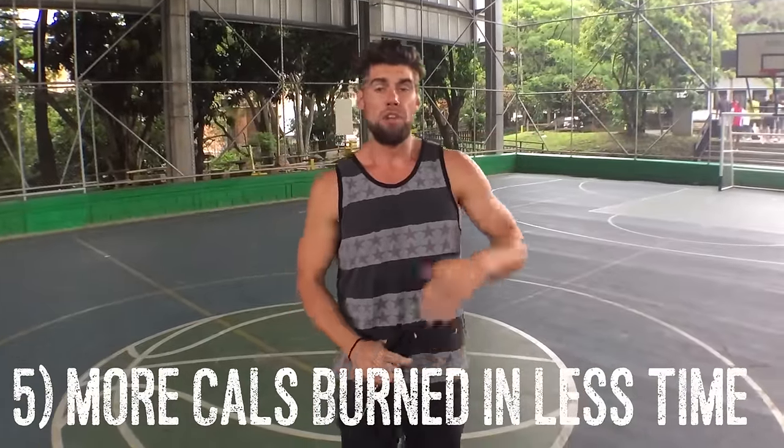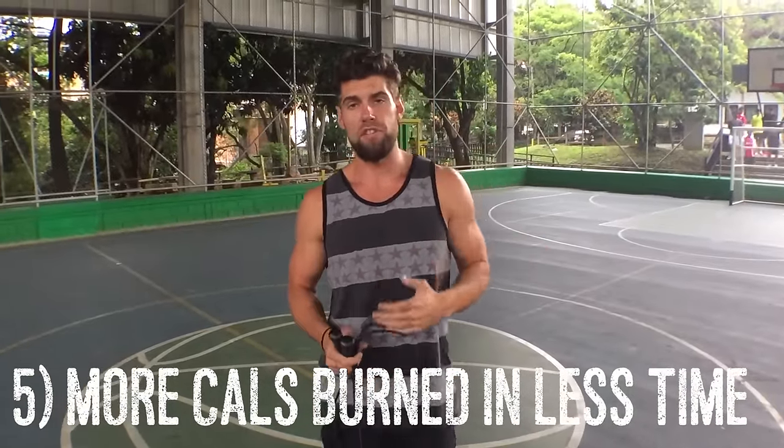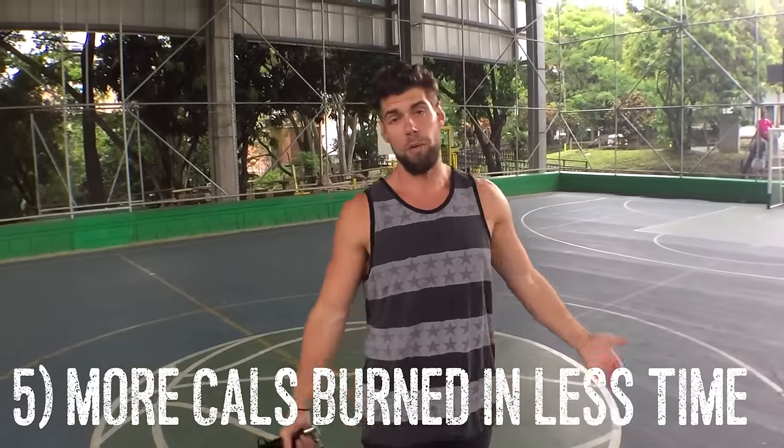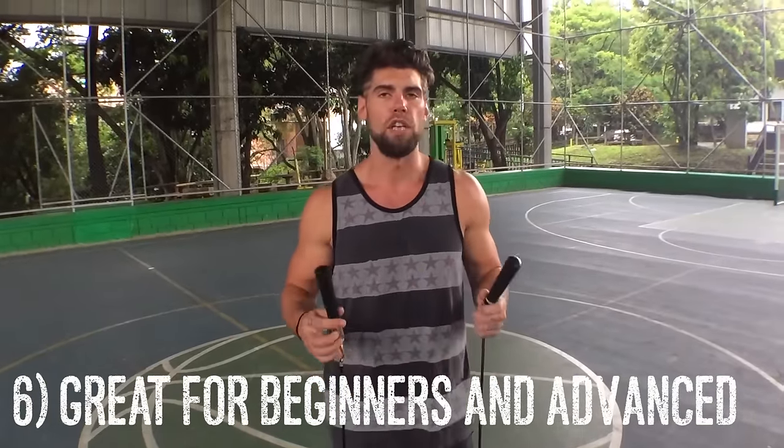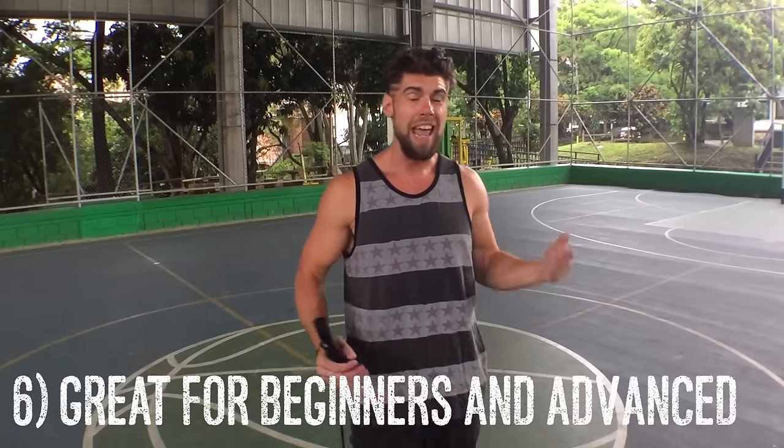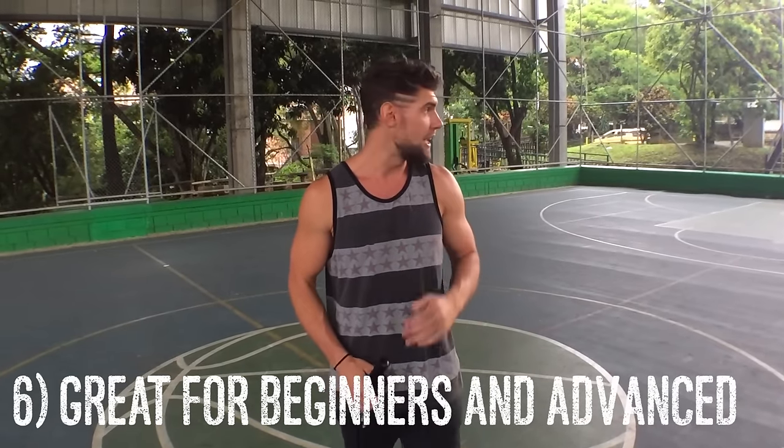Can I get an amen? This rope weighs a quarter of a pound, which also helps increase workout efficiency because you're burning more calories in less time. And you're going to be getting tired in less time, so you can get in and get on with whatever it is you do. It's for beginners and advanced. Beginners can use this because it offers a very low friction system that allows them to get their rhythm down without spinning it as fast. It also helps more advanced people spin the rope at a higher pace and do tricks, and it's ideal for athletes who do things like CrossFit, boxing, or MMA.